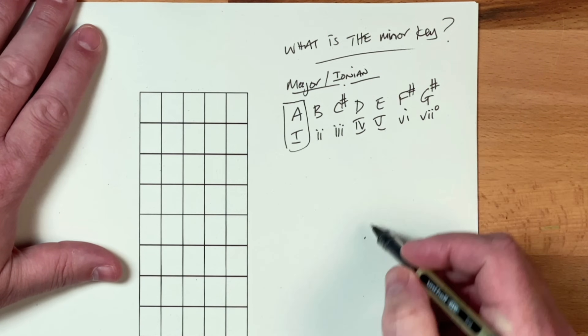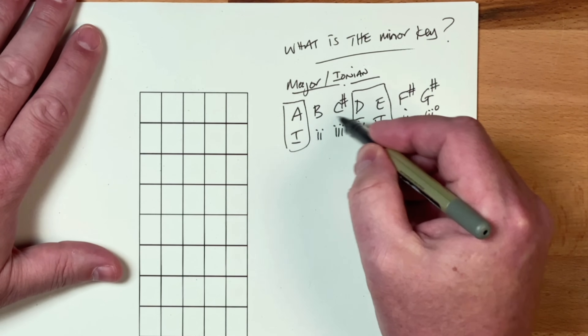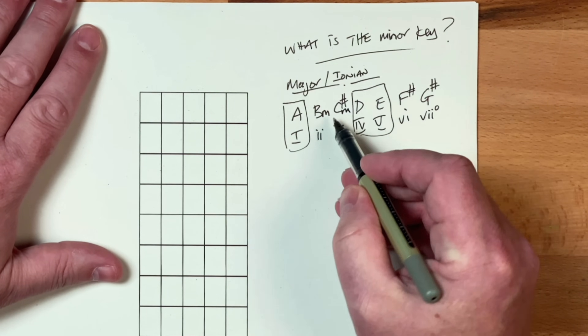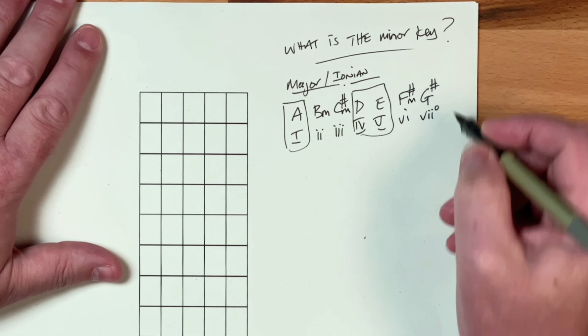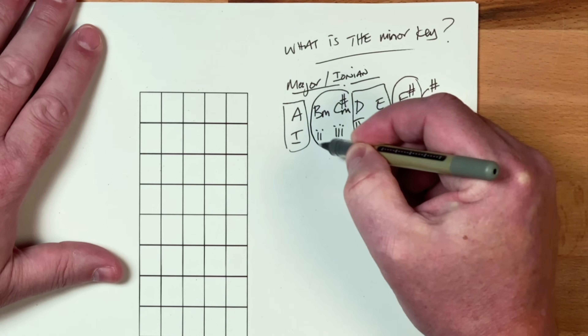Let's divide this up. A, D, and E — we get our major triads there. And B, C sharp, and F sharp — those are minors. So let's change those into minors by adding a little M: B minor, C sharp minor, F sharp minor. We'll circle those there because these are our secondary triads. One, four, and five are the primary triads. Two, three, and six are the secondary triads. And then we've got chord seven, which is the leading note chord.